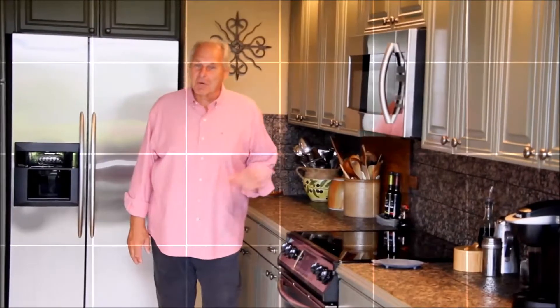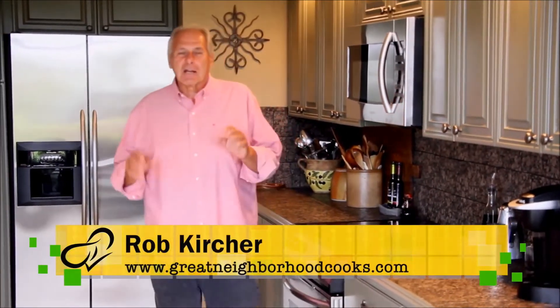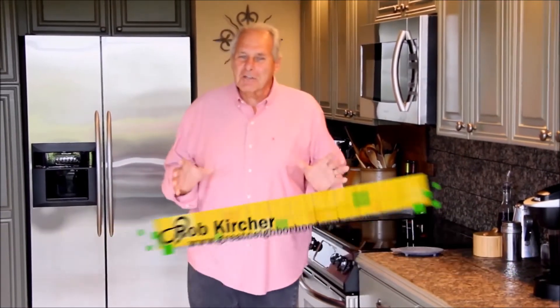Welcome to Great Neighborhood Cooks. I'm your host Rob Kircher. Each week I'm going to be knocking on the doors of amazing cooks who live down the street or around a corner — who knows, maybe from your own neighborhood. For the most part they're unsung cooks known mainly to their family and friends, or they might be cooks from that great little hideaway restaurant that we love to discover. Either way, their relative obscurity is about to change as I bring them into the spotlight. So who will be the next discovered Great Neighborhood Cook? Well stay tuned to find out.